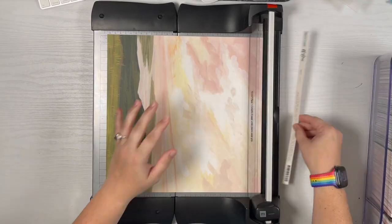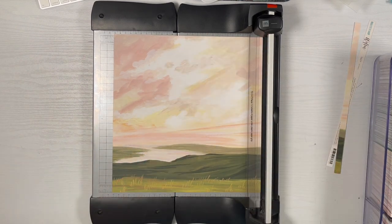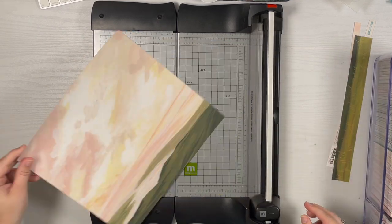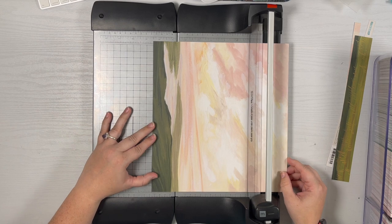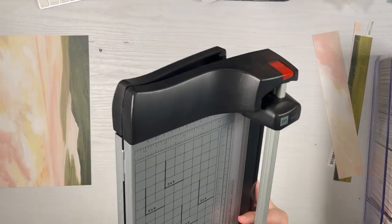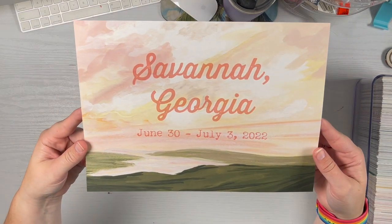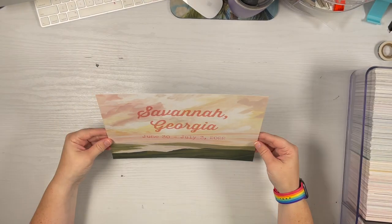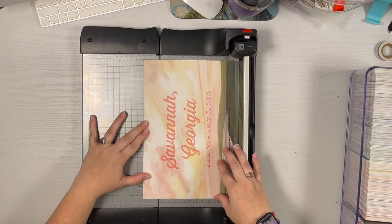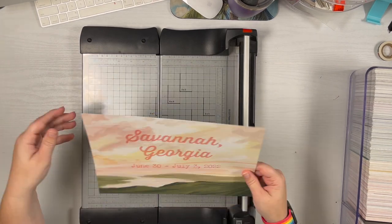We're jumping right into the first part of my Savannah travel album. I already introduced you to the project and showed you a few things I was working on, including this title page. I'm trimming down this 12 by 12 One Canoe Two paper from their Willow collection down to an 8.5 by 11 piece so I can run it through my printer and print out 'Savannah, Georgia' with the date of the trip — keeping it really simple and letting that pattern paper shine through.